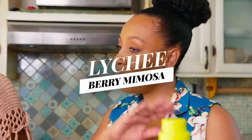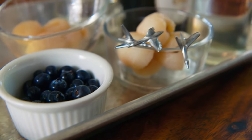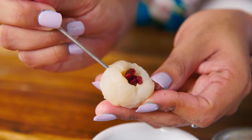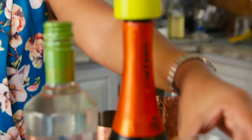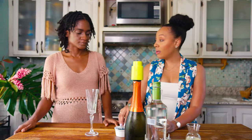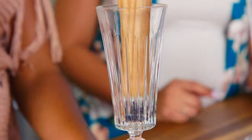Our second drink is going to be a cranberry lychee mimosa vibe. We have blueberries and lychee fruit for garnish, some craisins, apple-flavored vodka, prosecco, and white cranberry juice. We're going to start off with some blueberries — add as little or as many as you wish — and muddle just slightly to release the juices and the oils of the fruit.